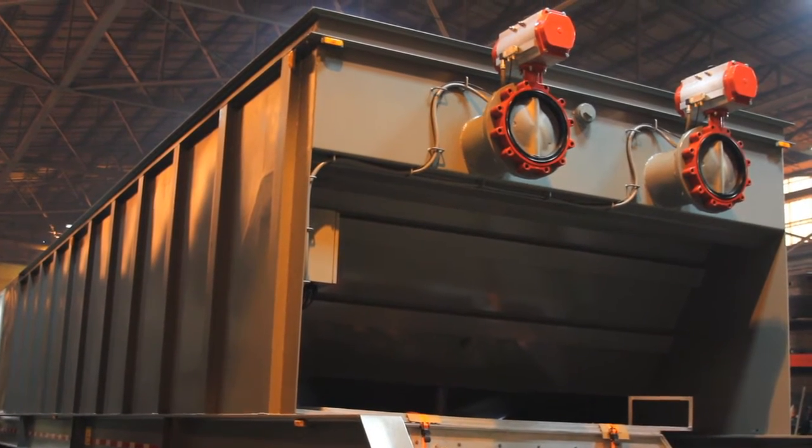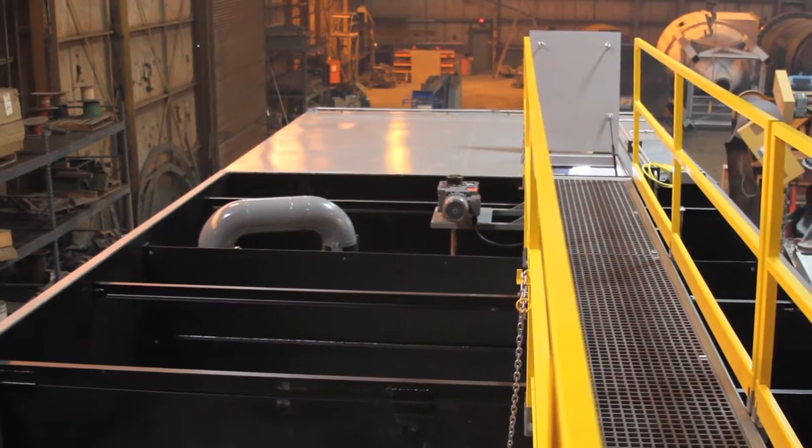This unit is 53 feet long, 12 and a half feet wide, and holds about 18,000 gallons.